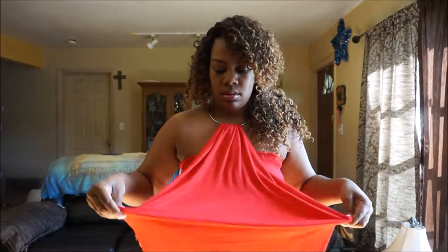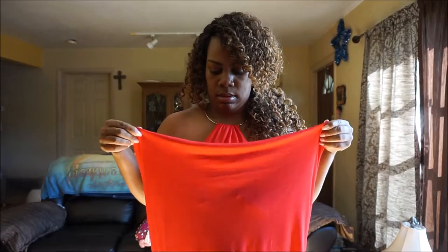Now I knew I wanted to make it shorter to make a top because I was wearing it with jeans. So what I did was I pulled up the fabric until it started to do this effect here.